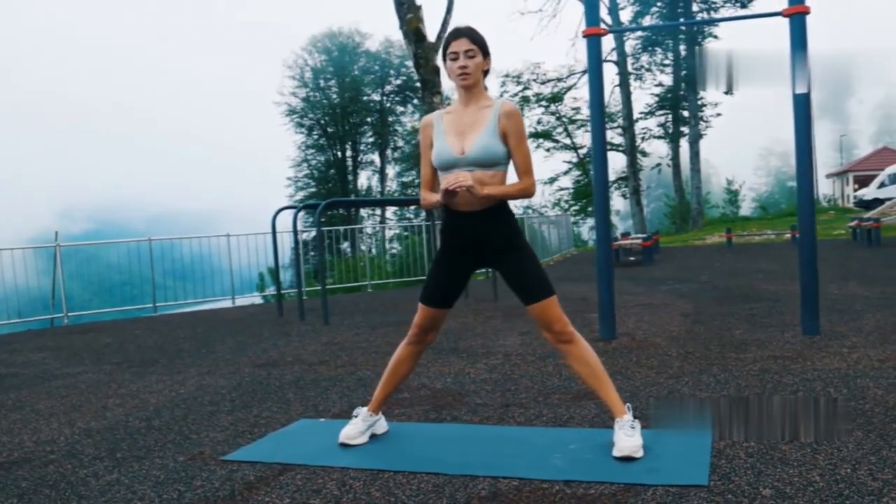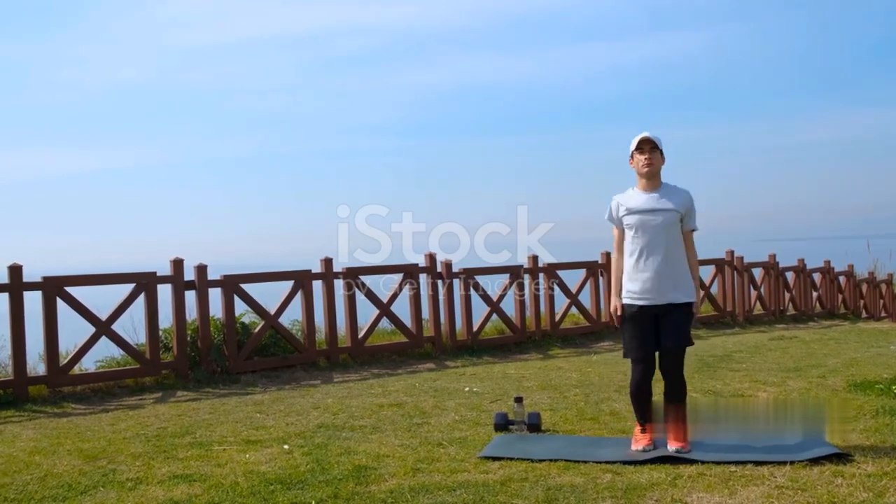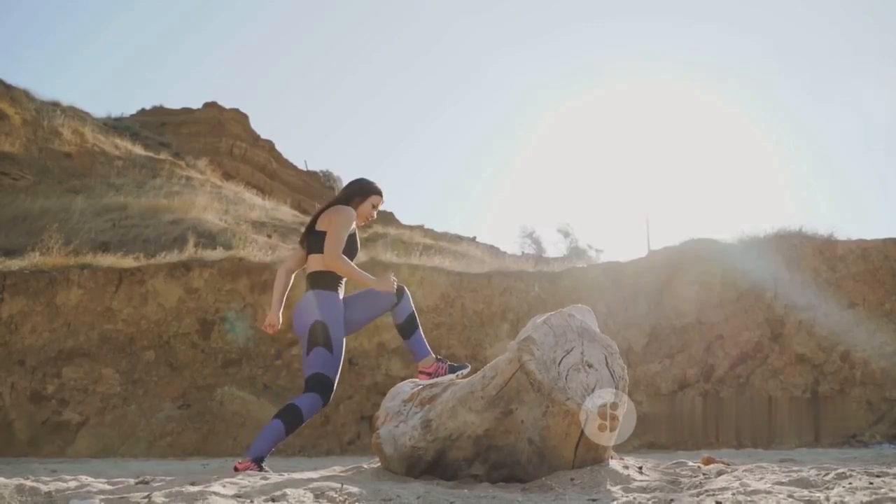Begin with some gentle jumping jacks for about 30 seconds — feel your heartbeat increasing. Next, let's transition into high knees: bring your knees up to your chest level and pump your arms to add intensity. Keep this up for another 30 seconds.